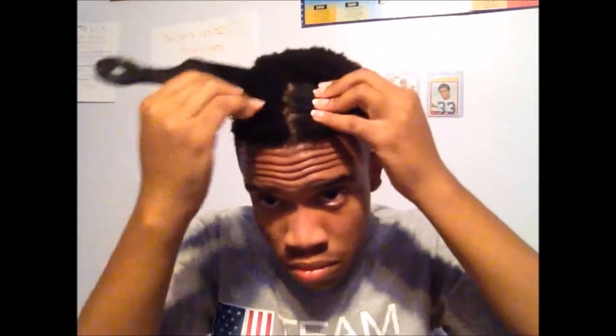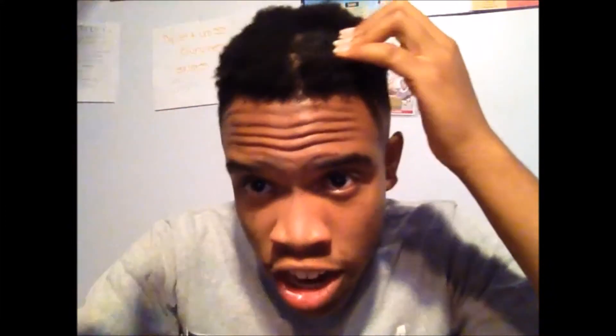I'm just gonna continue parting the hair. Now that I've created a part, I'm gonna start twisting. I know some people like to start in the back, but since I'm doing it myself, I'm actually gonna start at the front at the hairline. I think it's best not to pull too tight while you're doing twists — you don't want to cause any damage or alopecia spots.